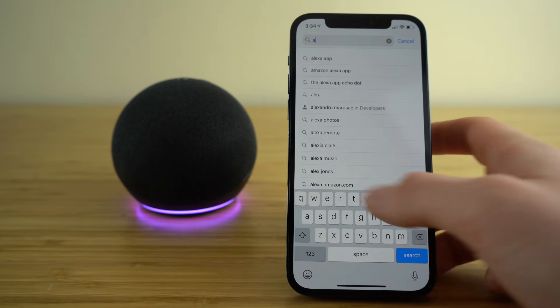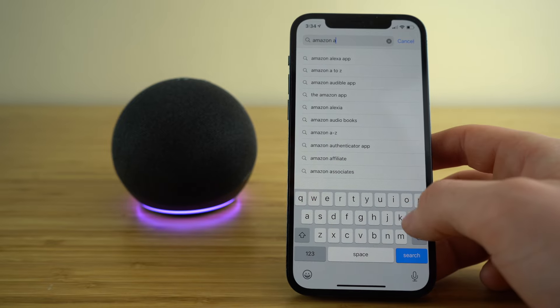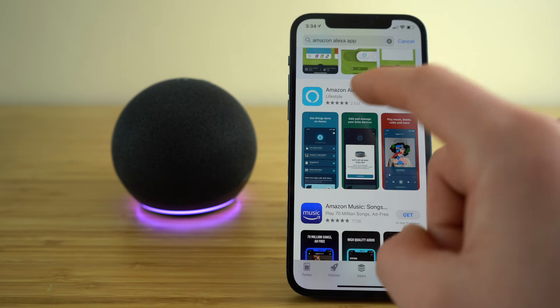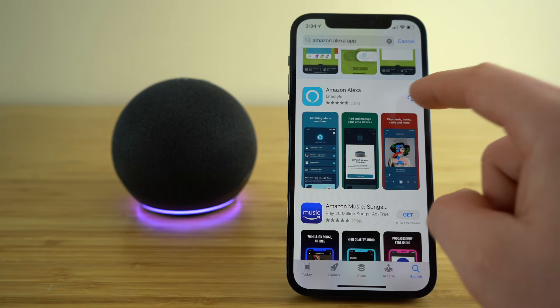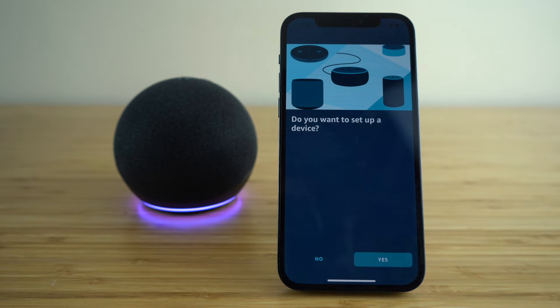On your smart device, open up the App Store and search Amazon Alexa. Scroll down until you find the Amazon Alexa app and get that downloaded. Once you get the Amazon Alexa app downloaded to your smart device, open that up and type in your Amazon account information.